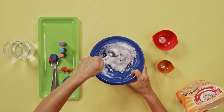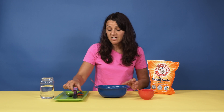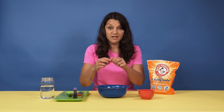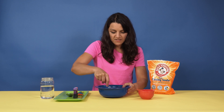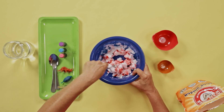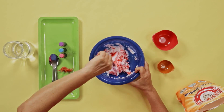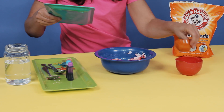Stir it up — we want to achieve a doughy type of consistency. If you'd like to color your eggs, this is a good time to add food coloring. Continue mixing up the dough. The mixture should be damp and moldable, but not too wet. Once your mixture is starting to come together, grab a tray so that we can mold these and leave them to dry overnight.